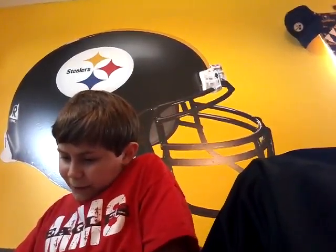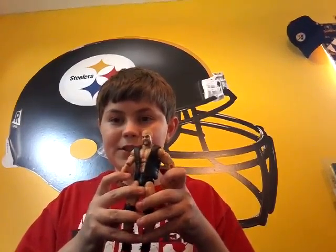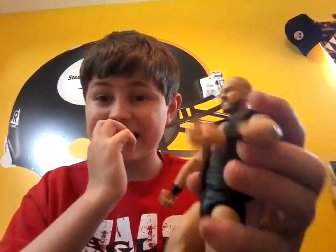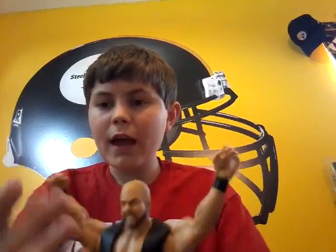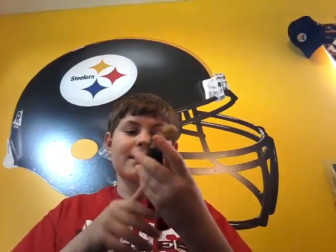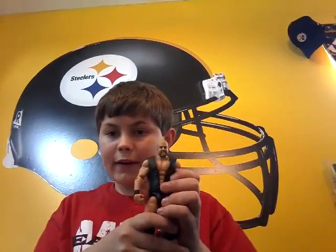I guess we're starting with Barry Windham — sorry if I messed your name up. I really like this figure. I have not watched any of his matches though, so I don't really know much about him. Look at that face — that looks pretty nice. I'll give it a nine out of ten. It articulates very well. A very strong recommendation if you want to just get one of the four.